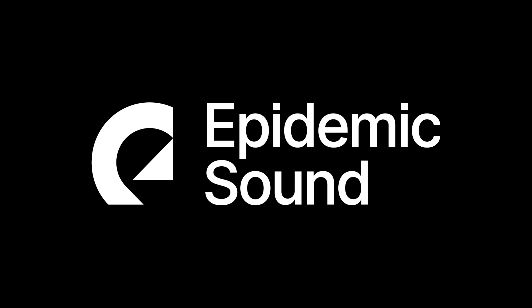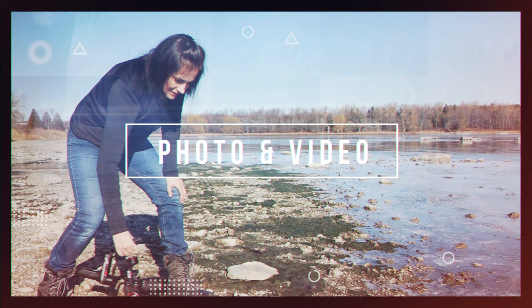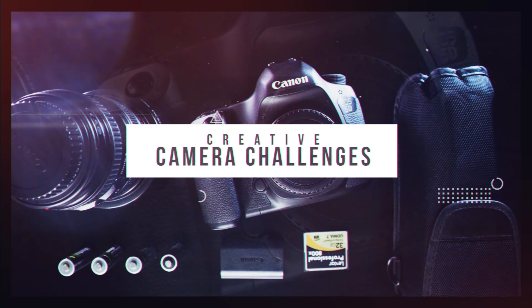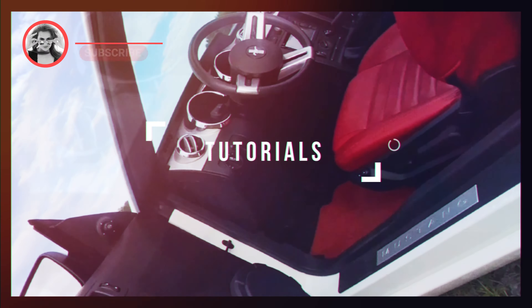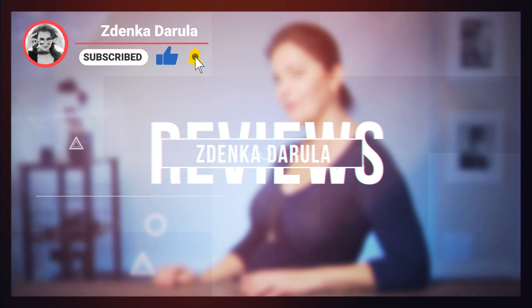This video is sponsored by Epidemic Sound. And if we haven't met, my name is Esjenka Darula. This channel is all about photography and video, tutorials, hidden giveaways, and vlogs. So if that is something you're interested in, consider subscribing.